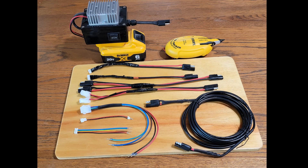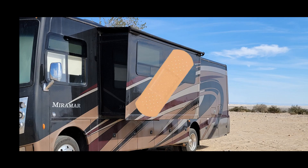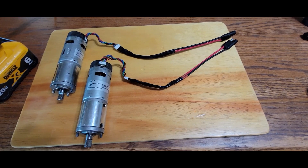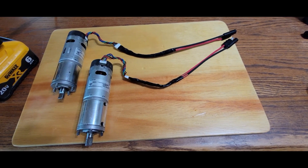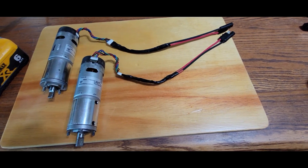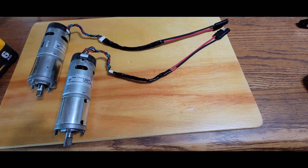You might wonder why I have so many cables — it's for all the different scenarios you may run into with your slide. Such as what happens if one side of the slide is further out than the other and is jammed. I can use these cables and this power adapter to move just that one side of the slide and try to get it even before trying to move the whole entire thing in.